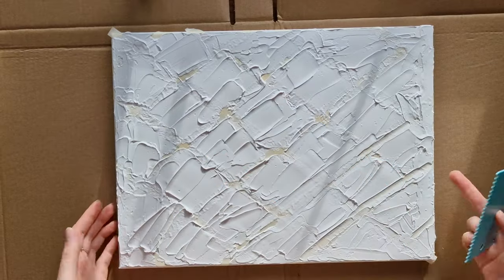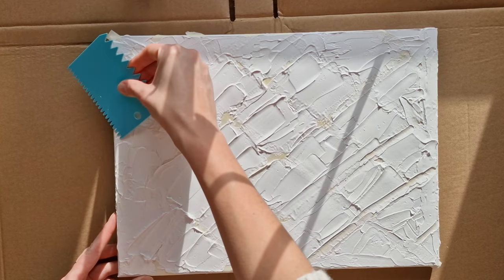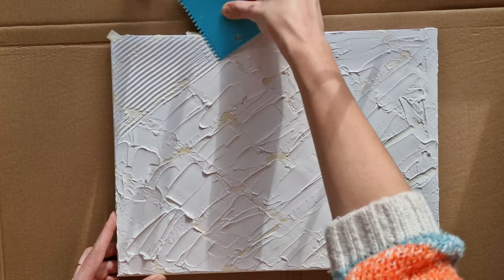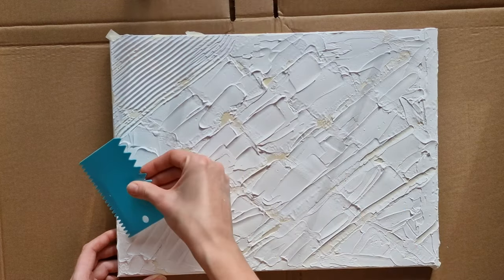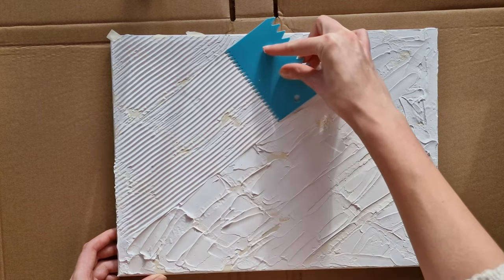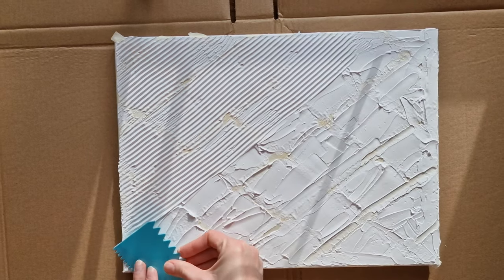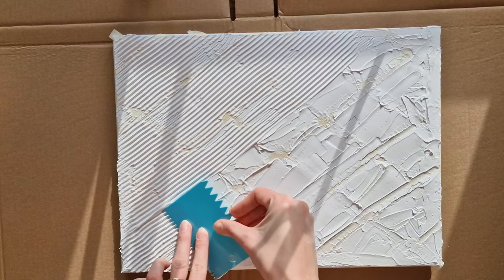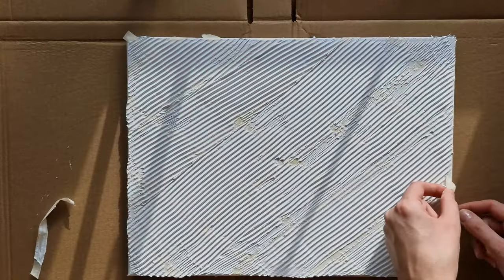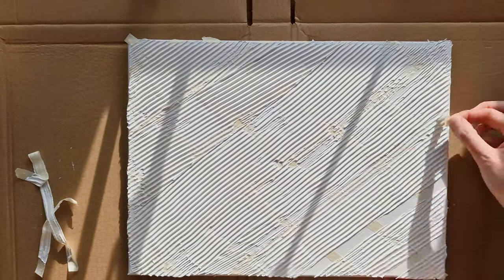Once the whole canvas is covered, I take my plastic spatula tool and create the lines. I start always from the same side and go all the way across. If you are not happy with the design you can go over it again. When the filler is still wet, I gently remove all the tape, one strip at a time.